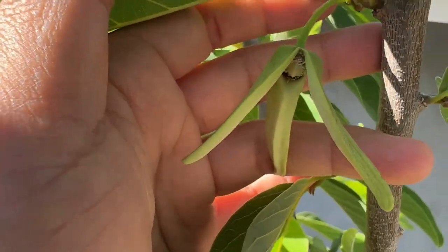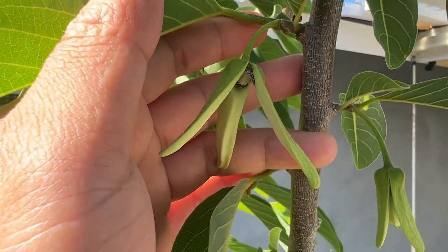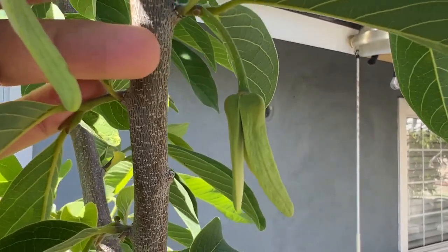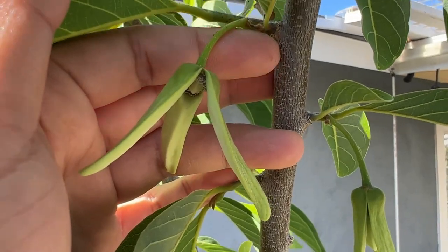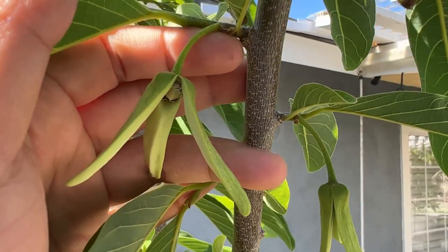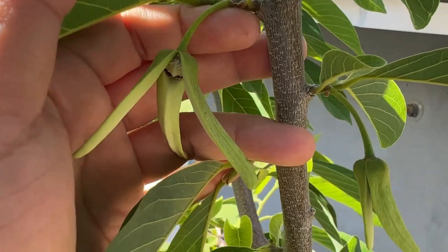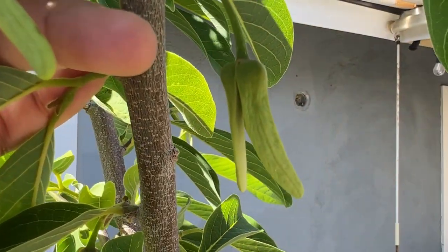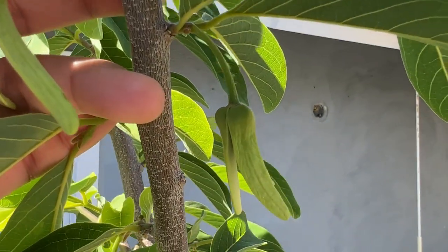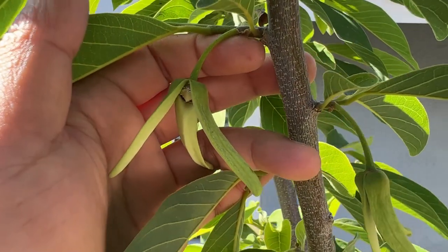You may ask: if they bloom at different times, how do you collect pollen to pollinate? Well, some flowers open in the morning as a female and some open in the afternoon as a female. So this flower opened in the afternoon and this other one transitioned into a male in the afternoon — so you can take the pollen from this one and pollinate that one. Usually this doesn't happen until later in the season, around the end of June or early July. When the season is still early, they all tend to bloom in the morning as female first and then male in the afternoon. But later in the season, some flowers open as a female in the afternoon and then transition to a male in the morning. So that's how you are able to align them and pollinate them.